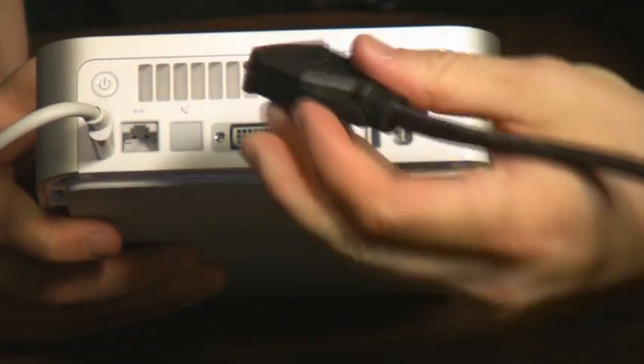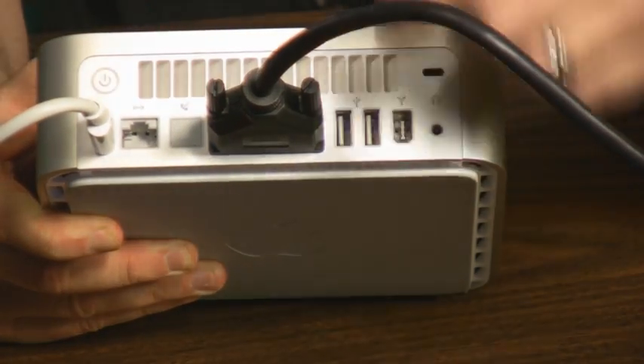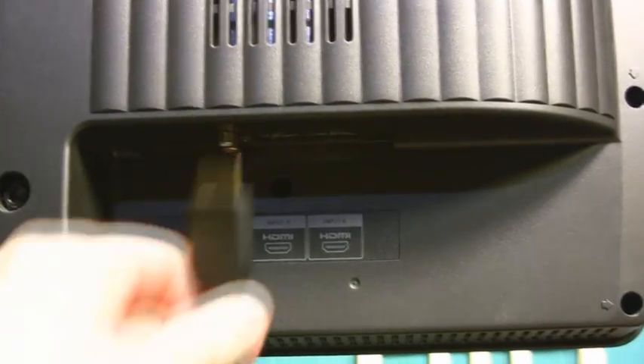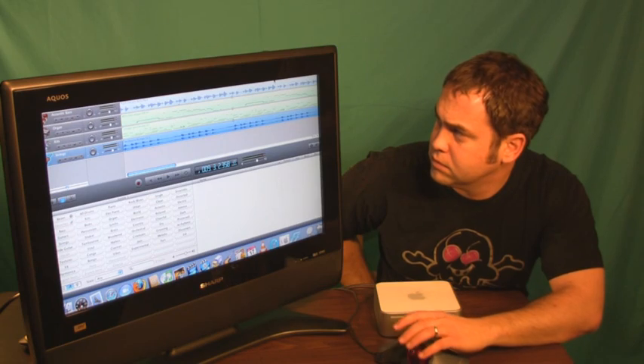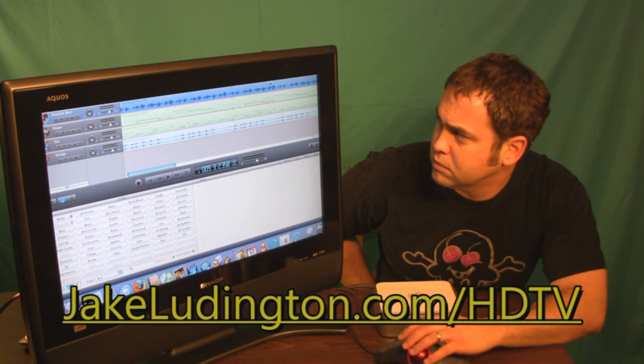Using a cable that is DVI on one end and HDMI on the other end, it's really simple. Connect the DVI to your computer and fasten it down on this end, and then the HDMI connection is made on the back of the television, giving you a cable that's ready to tune your computer into the HDTV.